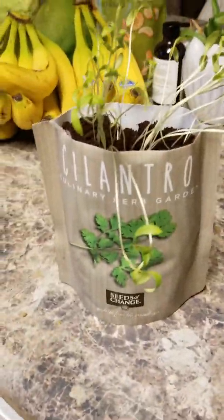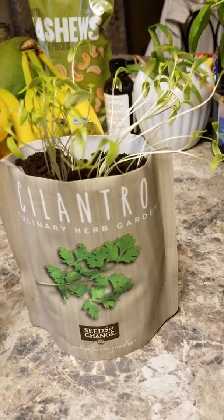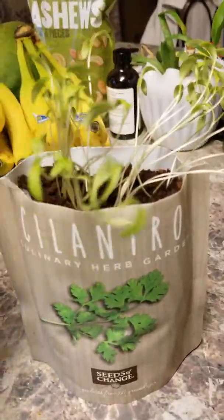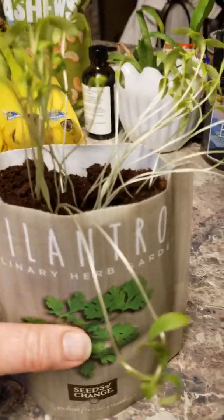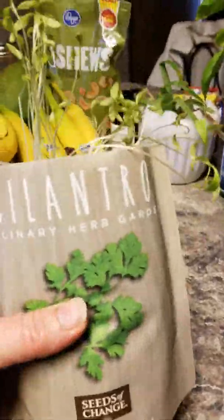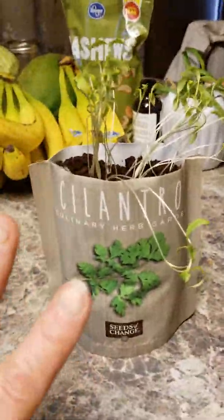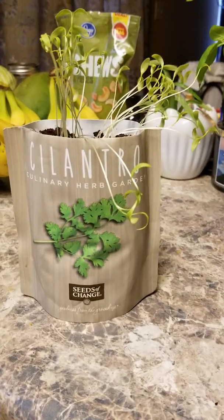In seven to ten days you should have something like this. We planted this about a week ago, and as you can see our cilantro is crazy heavy — I should thin this out, and I probably will. I plan on repotting it, actually breaking it in half. I do love cilantro — it's great for guacamole and all kinds of things. So this is what you should have basically in about a week to ten days.